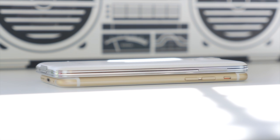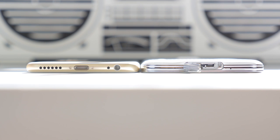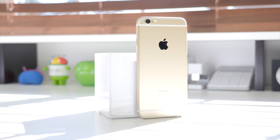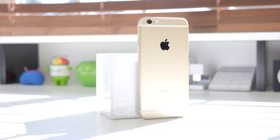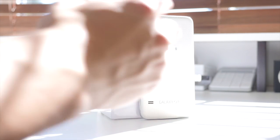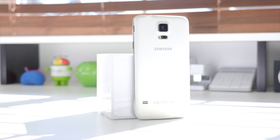On the bottom of the iPhone 6 you'll find the Lightning connector, speakers, and 3.5mm headphone jack, while the Galaxy S5 has a micro USB 3.0 port. Inside, the iPhone 6 is powered by an Apple A8 processor at 1.4GHz, 64-bit, dual-core, with the M8 motion coprocessor and 1GB of RAM, available in 16, 64, or 128GB — non-expandable. The Galaxy S5 is powered by a 2.5GHz quad-core Snapdragon 801 with 2GB of RAM and an Adreno 330 GPU, in 16 or 32GB configurations, and is microSD expandable up to 128GB.